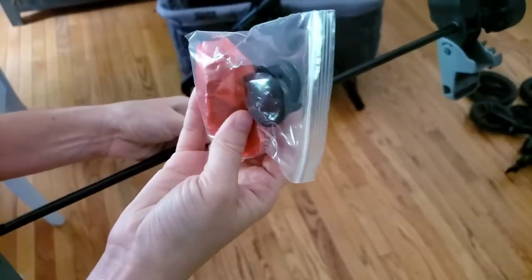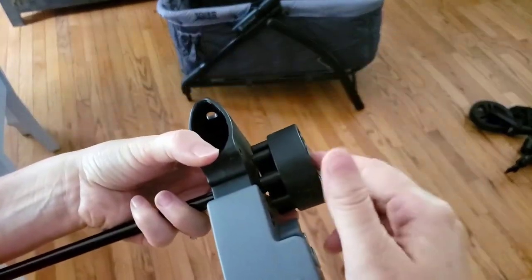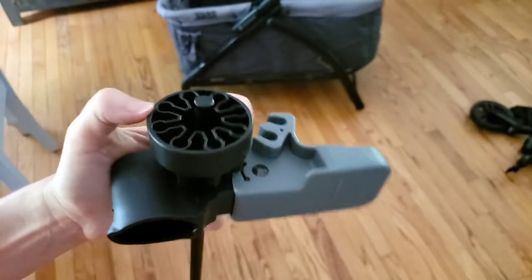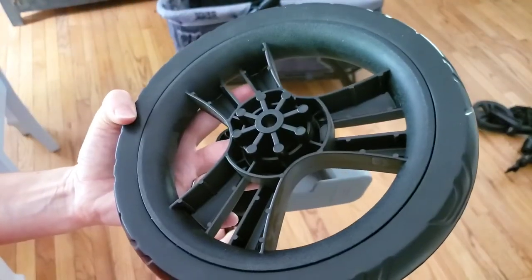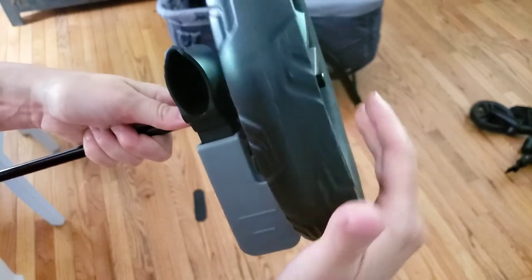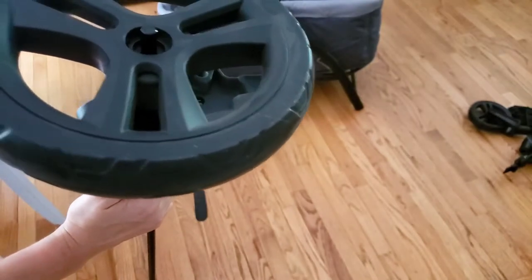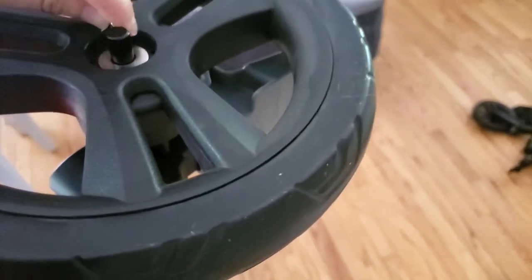On your rear axle you're going to have a little bag — it's the caps for your wheels — and then another little bag with your spare parts. Next, on your axle you're going to remove the pin that's already on the inside, and then you're also going to remove the washer so this part is loose. Once you've done that, take your rear wheel, which is the bigger one, spoke side in, and slide it in until it clicks into place.